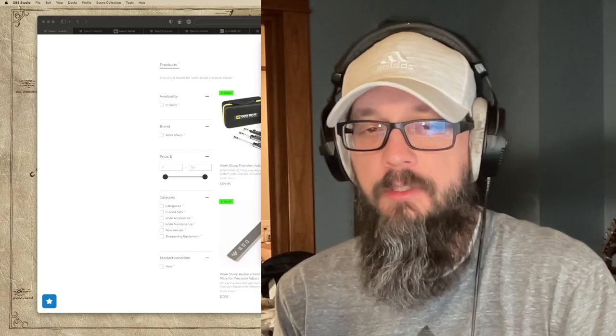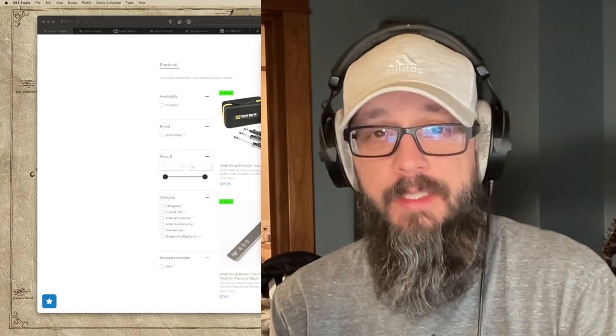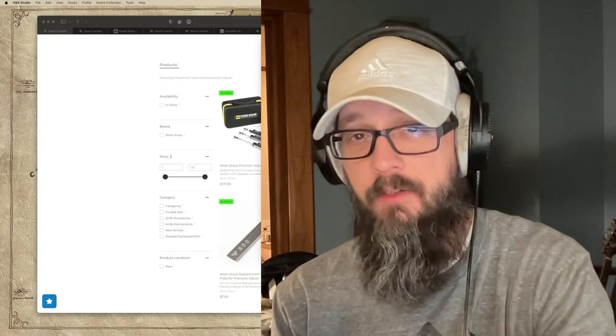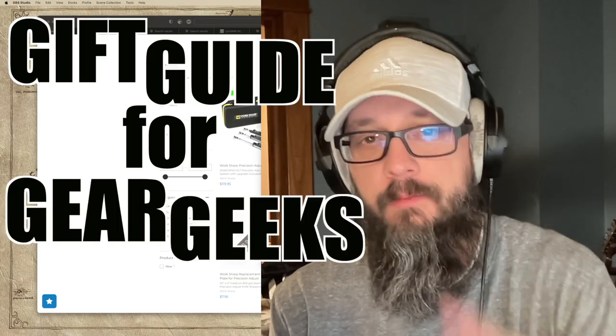Hey again, Lyle here from Buck's Gearbox. Do you have an everyday carry gear enthusiast in your life? Do you need some gift ideas on what to get them for Christmas or just any old time? Is that Gear Geek you? You've come to the right place. This is my gift guide for Gear Geeks, part two.